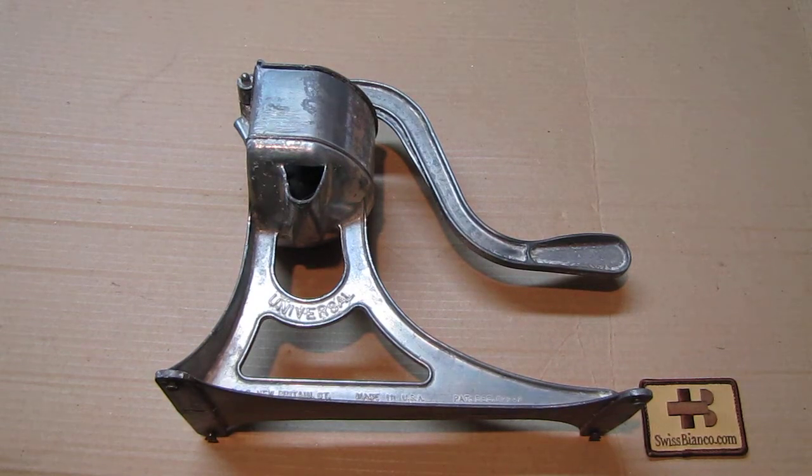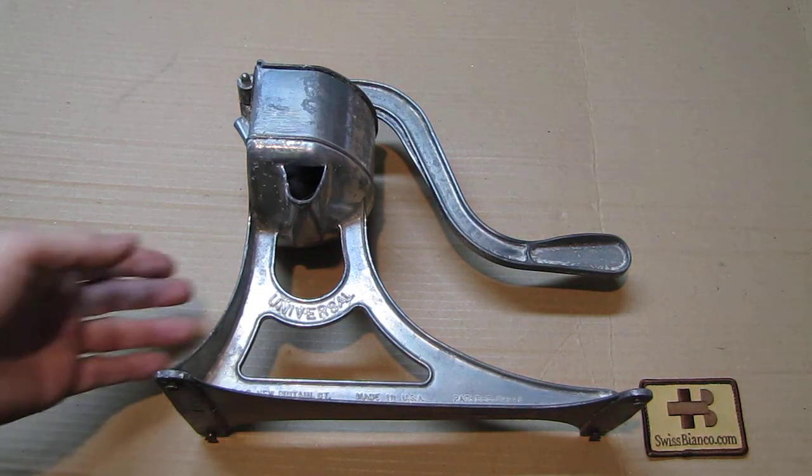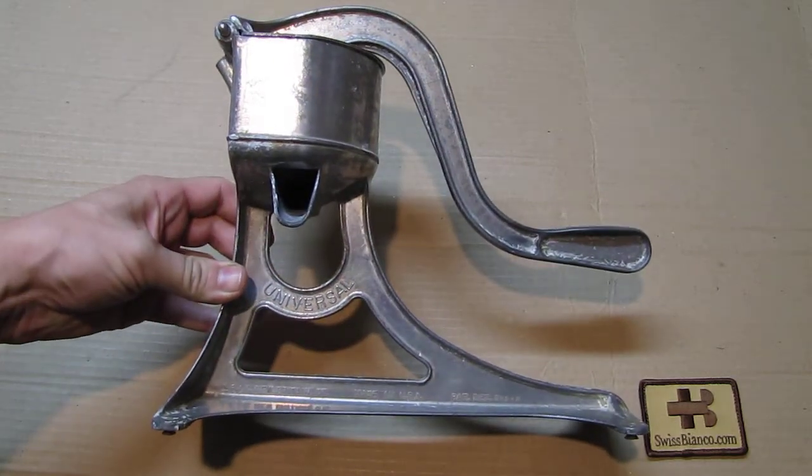Hello, my name is Swiss Bianco. In this video I will talk about the Universal Fruit and Vegetable Press.